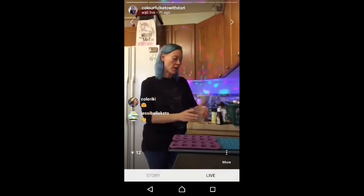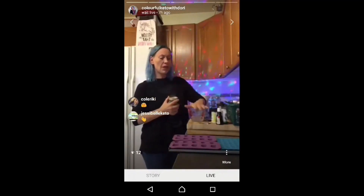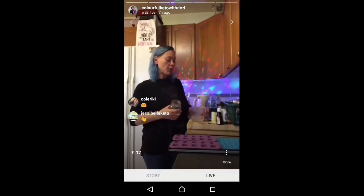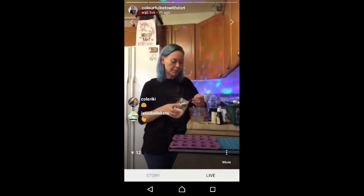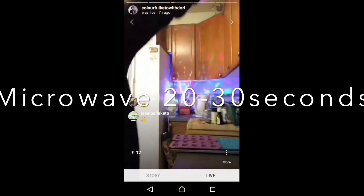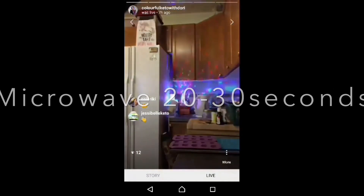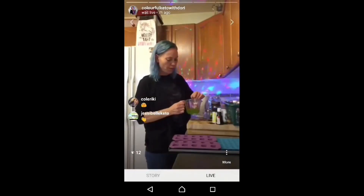We want these to be a gummy texture, so for half a cup of fluid we're going to use one tablespoon of gelatin. Wait 20 to 30 seconds, and then we're going to add a little bit of green coloring to this one — that's a nice limey green.